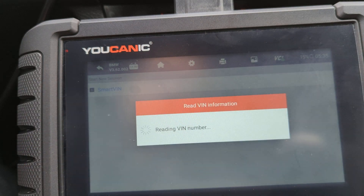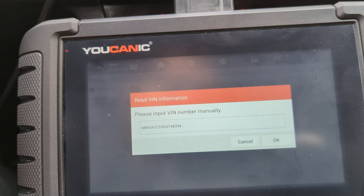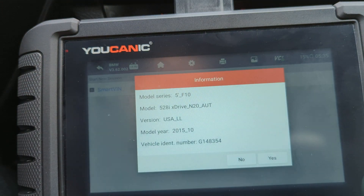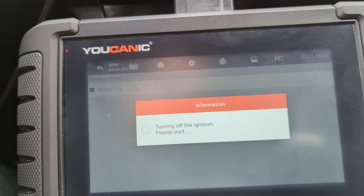Smart VIN will detect the correct make, model, and chassis. The scanner turns off the ignition for about 10 seconds and turns it back on. That allows it to communicate and read the codes from the ECU, DME, and other control units. So the ignition is back on.